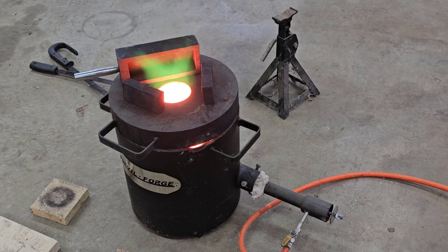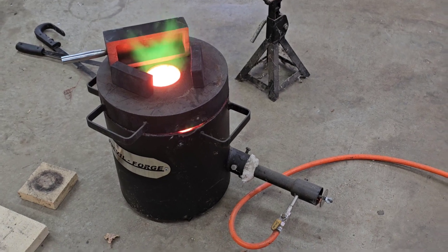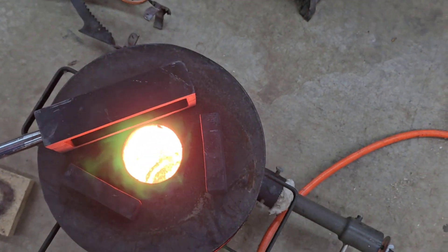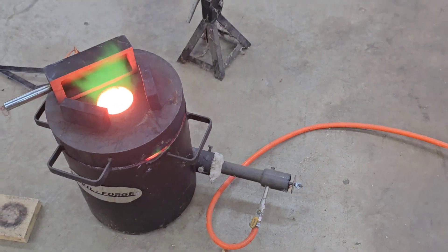Alright guys, it looks like we're getting close. Let me tuck the camera and see if we can see down in there. Oh yeah, you can see her boiling. Alright guys, I'd say we're there.